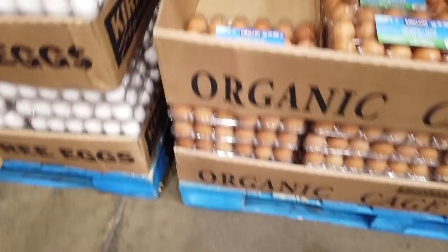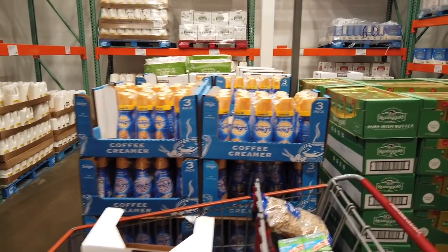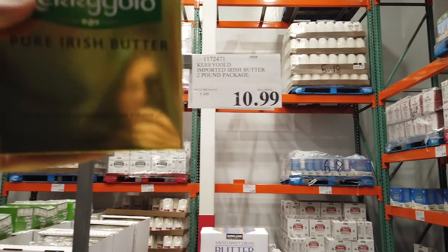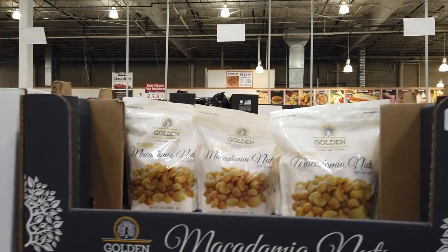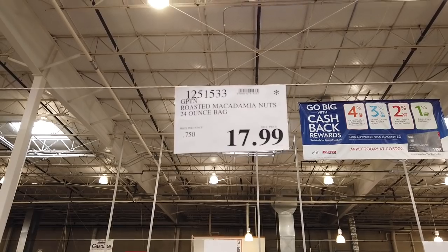We have the Kerrygold — it's two pounds for $10.99. We also have the macadamia nuts — those are going to be a 24-ounce bag for $17.99. Now, if you pay attention — if you see that asterisk in the top right-hand corner — buy it now because that means it's being discontinued and will not be ordered again. Definitely something to pay attention to.